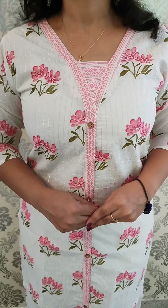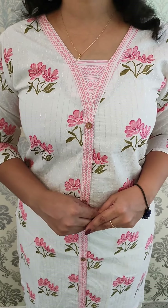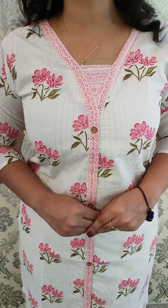The cotton kurti pattern is off-white and pink — it is an elegant combination. The length is 45-46 inches. The cutting features button work, including boot-end button work. Off-white and pink combination with silver thread lines.